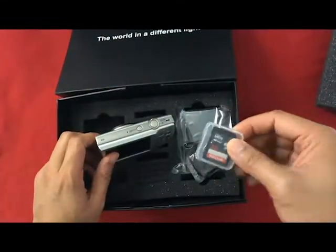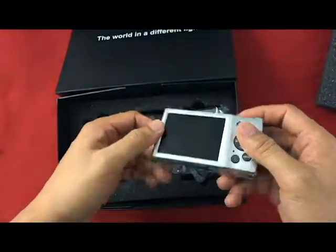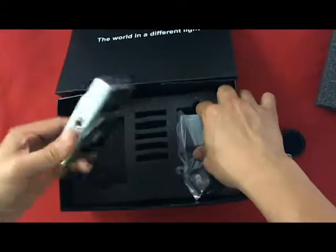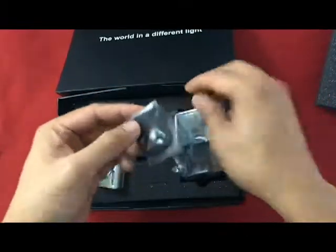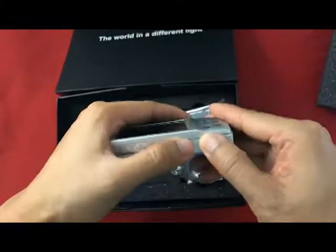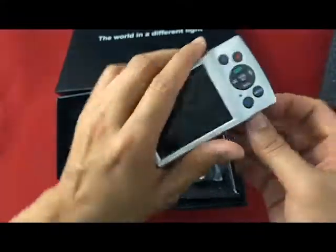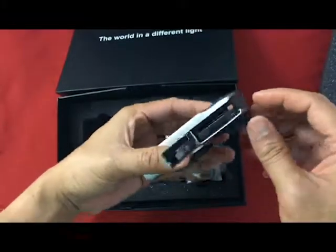This is a very straightforward point-and-shoot camera. We also have a charger and a strap — I think this is the strap and the battery is in here. I think I need to buy an additional battery because I don't know how long this one battery will last.